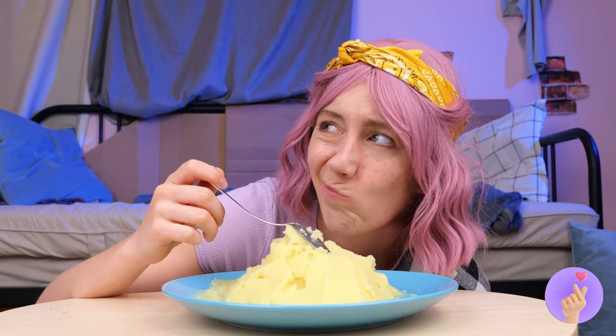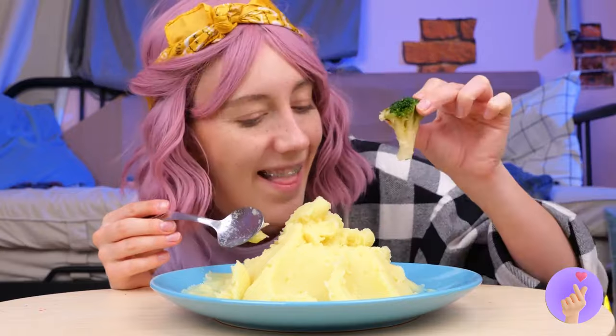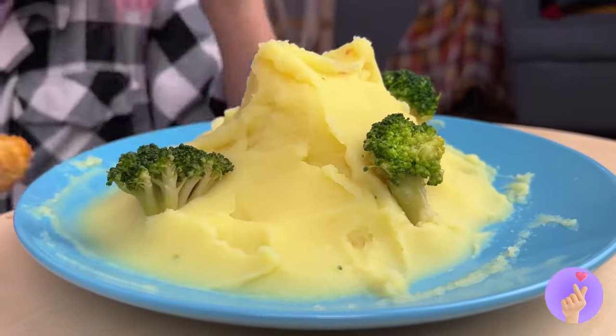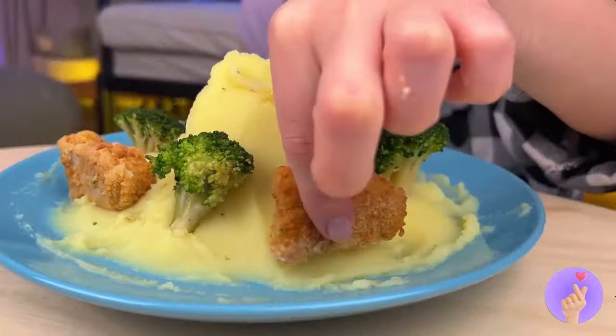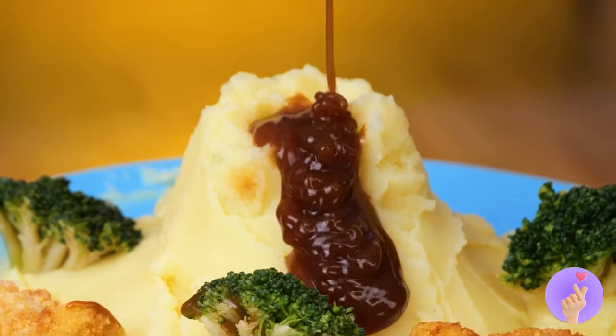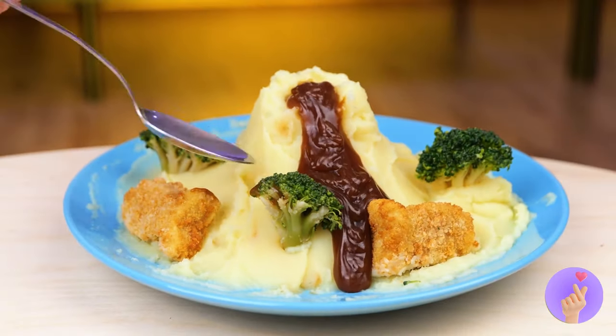Mashed potatoes can be fun, too. Broccoli, too — they're like baby trees. Now for some nuggets and gravy. Wow, a volcano! But without the baking soda. But the only explosion is in the taste. Hey, can you save me a nugget?